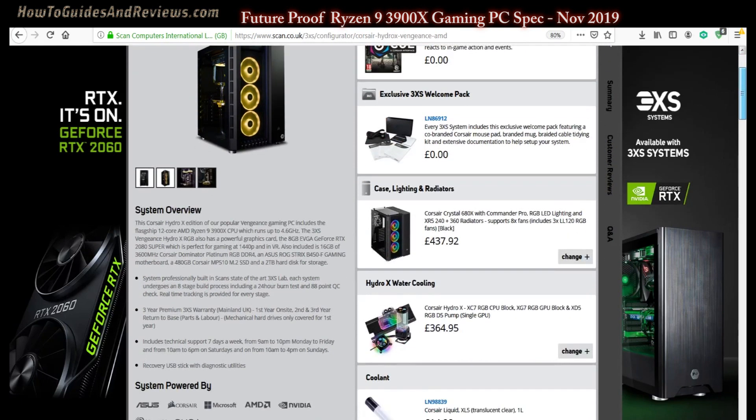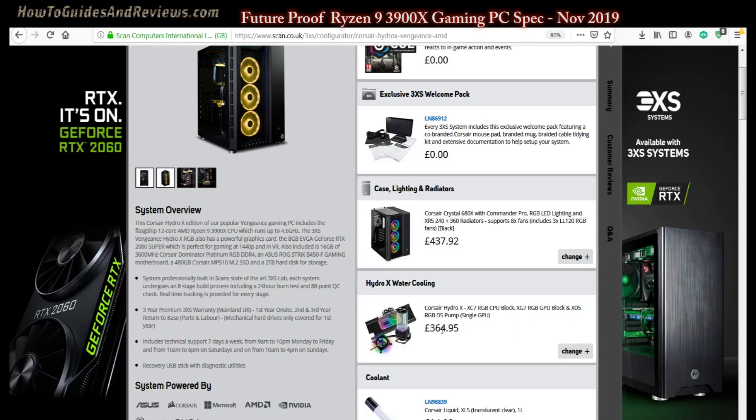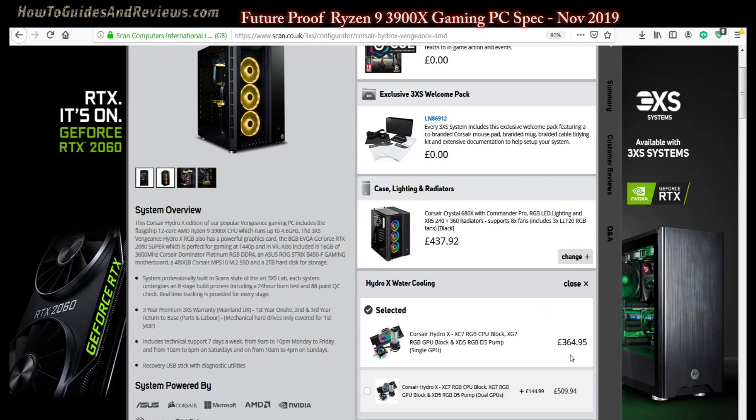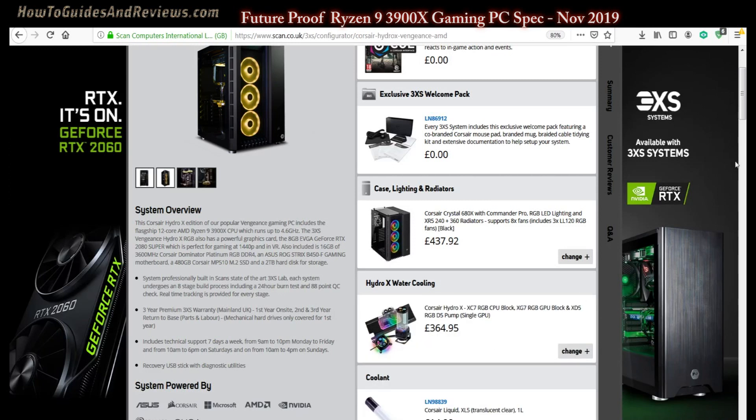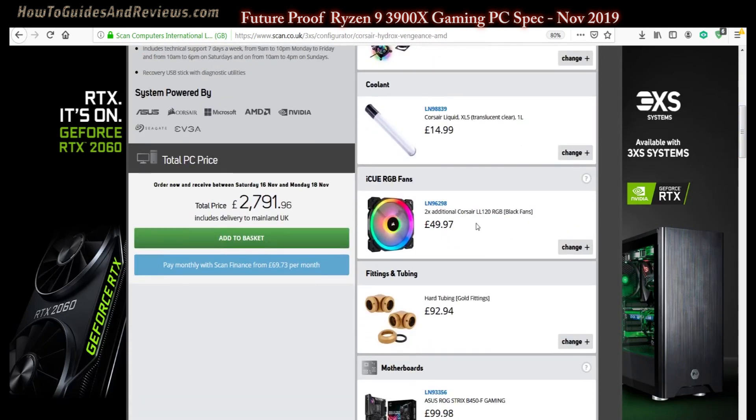The case is the Corsair Crystal 680X, which includes three fans — at £438 it's quite a lot, but it is a top-end case. We've got water cooling and we definitely need water cooling for the Ryzen 9, especially since we're going to overclock it. We'll need additional fans — five in total, which should be enough.